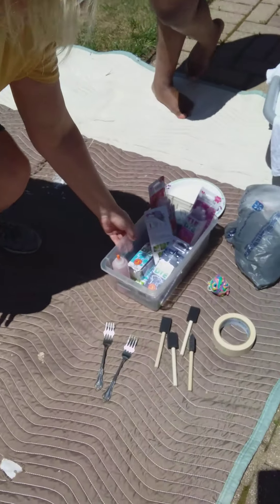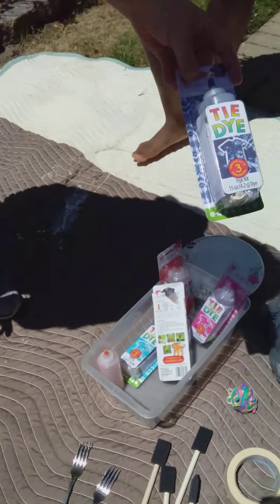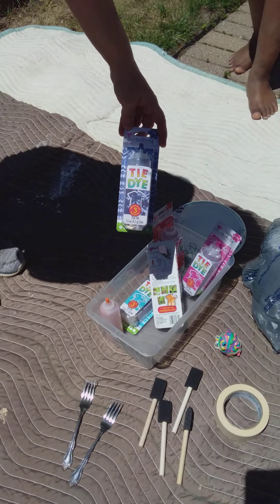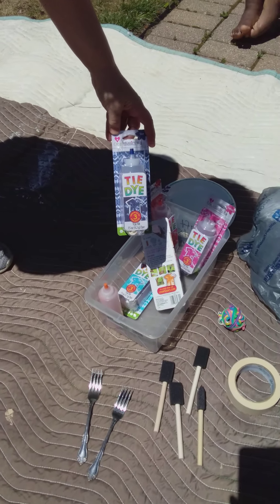Hi friends, I'm Miss Cara and today I'm gonna show you the supplies you're gonna need to do tie-dyeing. So first thing that you're gonna need is the coloring, and you can get this at Walmart. There's lots of different colors to choose from. Today we have pink, red, turquoise, blue, and orange.